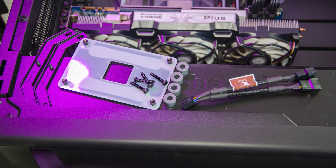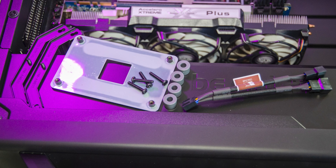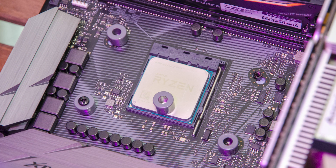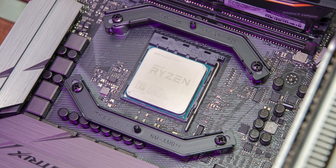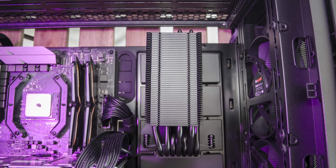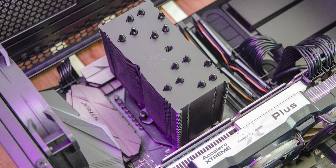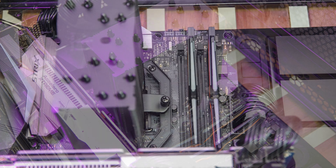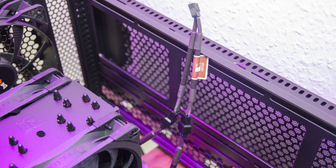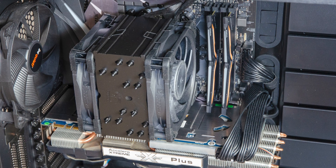LEGO time! Since Noctua released the SecureFirm 2 multi-socket mounting kit, the installation process is really easy regardless of the platform. On AMD AM4, the first step is to retain the stock motherboard backplate after removing the front plastic brackets. Then attach the grey AM4 plastic spacers and bolt down the metal plates in the correct orientation. Apply the thermal paste and install the U12A heatsink with its asymmetrical side facing the RAM area. Thanks to the access groove on this side, secure down the heatsink. There are no clearance issues whatsoever in any direction. Install the fans, and if your motherboard has only one CPU fan header, you can use the included Y-splitter. Everything is perfect — especially that there is no height limit on the RAM area.